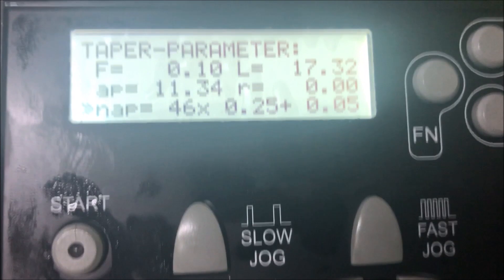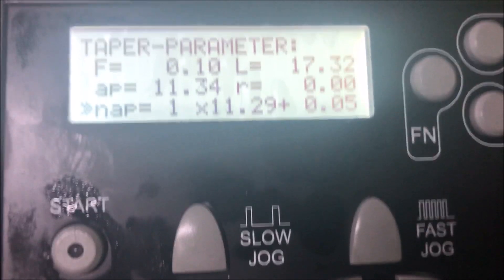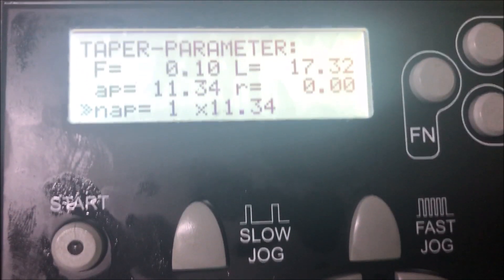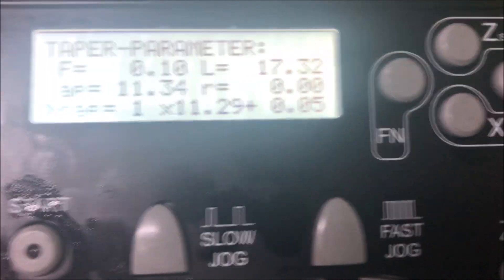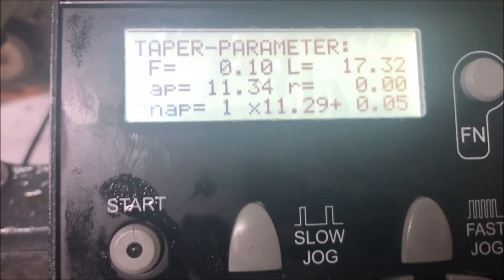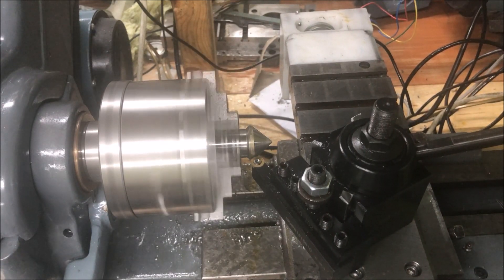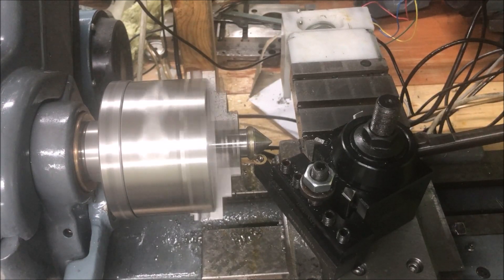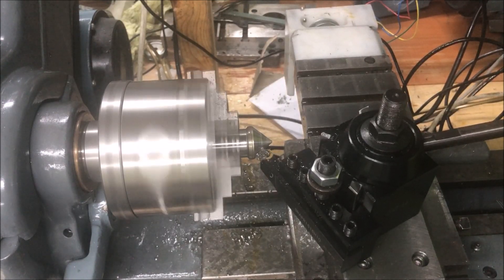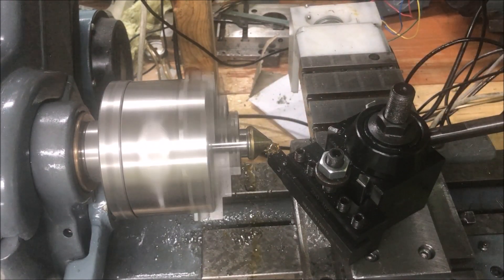As you can see, it suggests 46 cycles, but I will just take one. So I go all the way down to one. And then you see the digit over to the right there — the finish pass disappears. So I can choose by selecting with the knob here. Very easy, and that's how you do the taper. Now you can see the toolpath is completely different, and I'll get a nice finish in one go. This is also a fine feed on this.